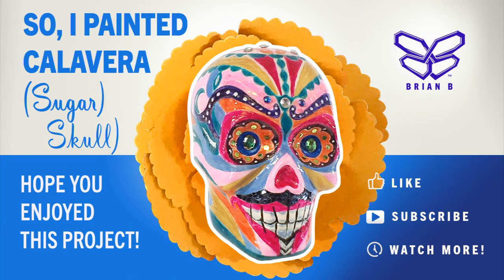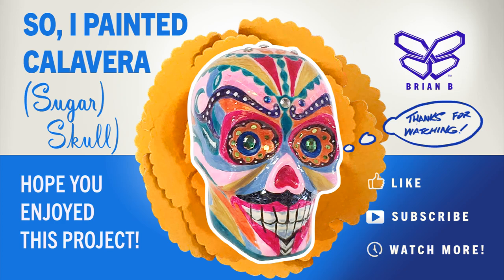Well, that concludes this art project. I really hope you liked it. If you could, give me a like and subscribe, and I'll be happy to make more and share them with you. Thanks.